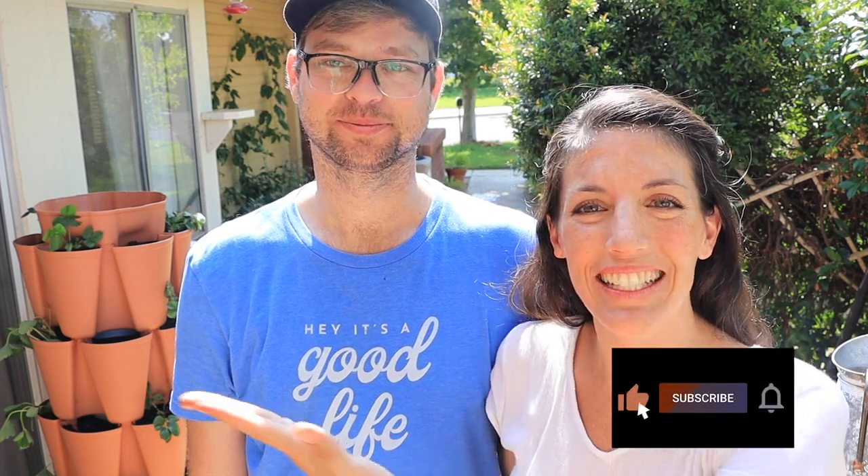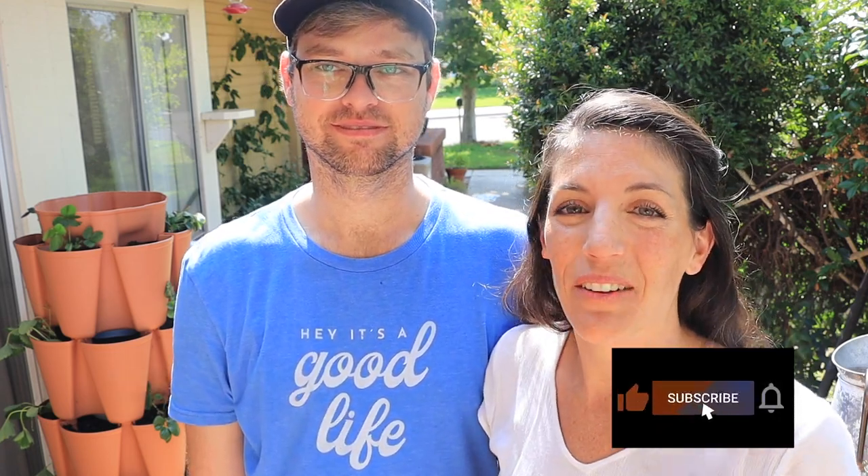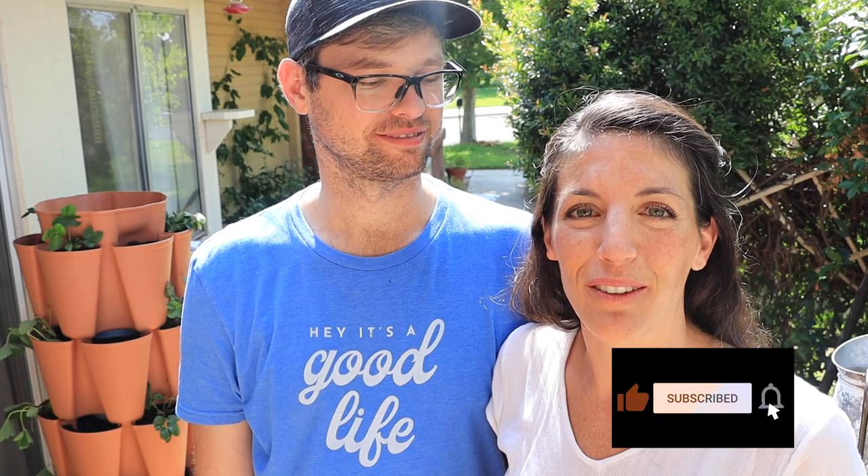Hey you guys, Natalie and Tommy here and welcome back to Hey It's a Good Life. We are so glad you're here because today we are planting out the Green Stalk. We're going to show you guys what we're doing to revitalize our soil, what we're planting in it, and why I love it so much.